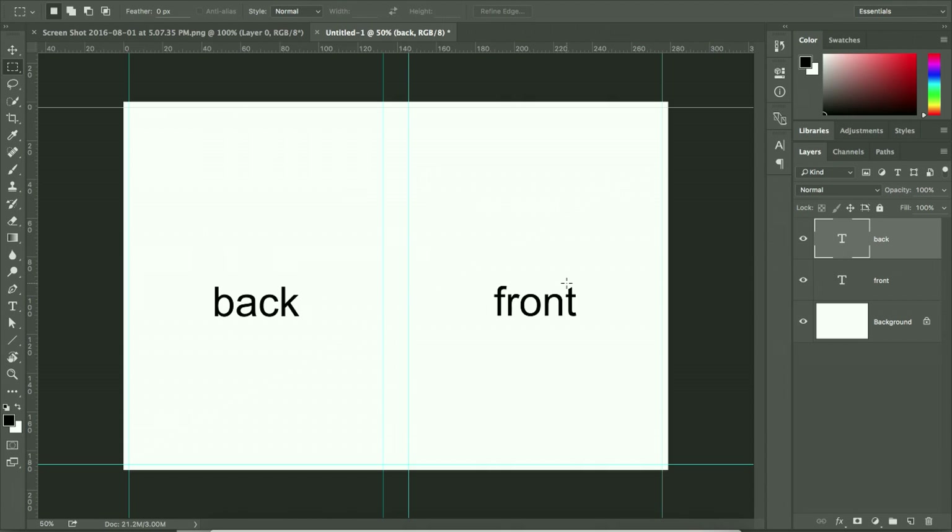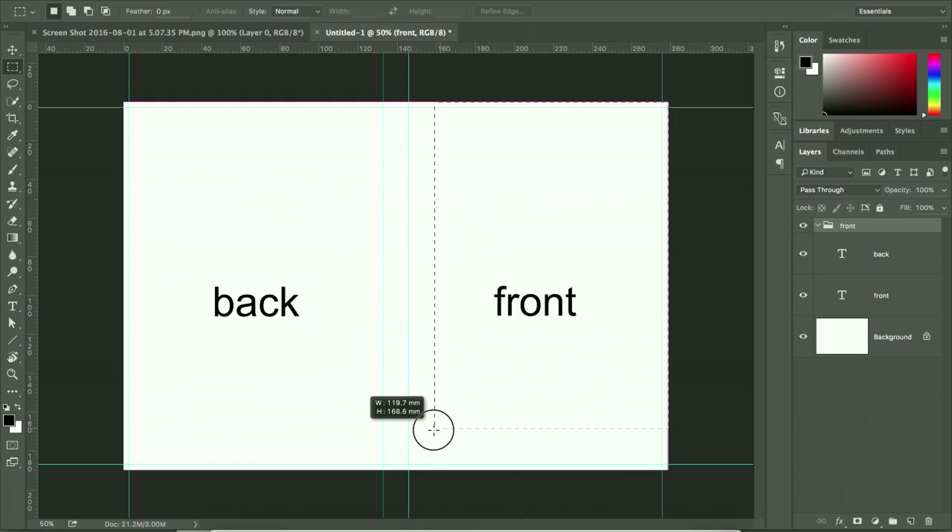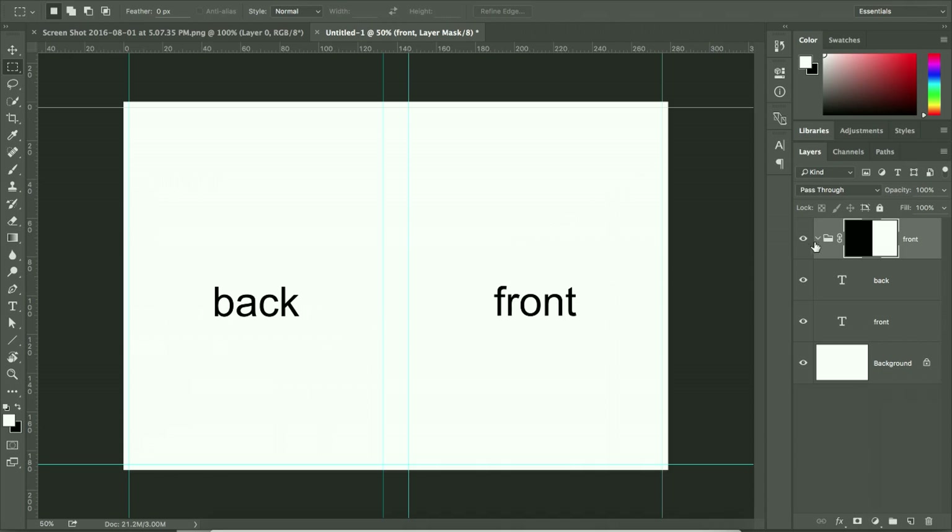To organize the design, segment it into three parts: front, spine, and back. I like to work with folders to stay organized. Create a folder and call it 'front'. Using the Marquee tool, select the front portion, then with the folder selected, create a mask. Whatever you put inside this folder will be restricted to that area.